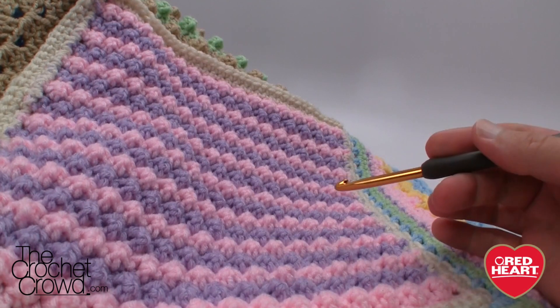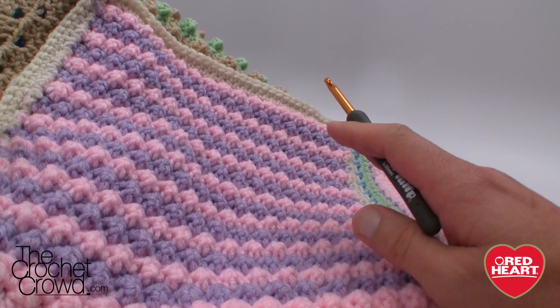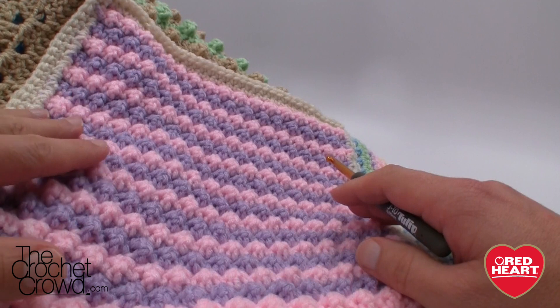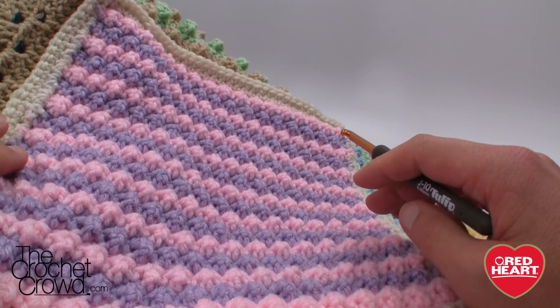Welcome back to redheart.com as well as The Crochet Crowd. I'm your host Mikey and in today's tutorial we're going to explore a stitch called the Raised Crochet Treble. This looks like little pebbles. I've found that cats love the texture on this particular stitch — really quite nice and fabulous to do.